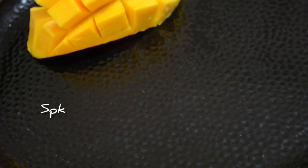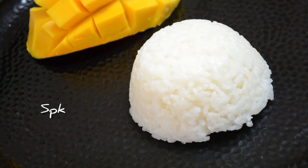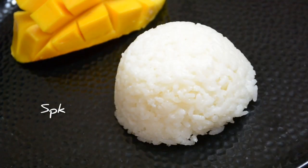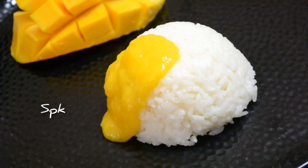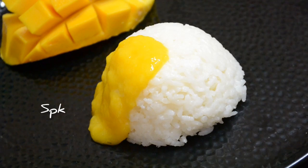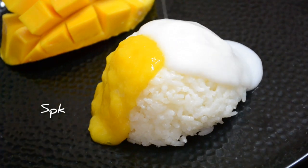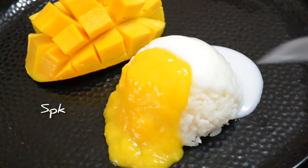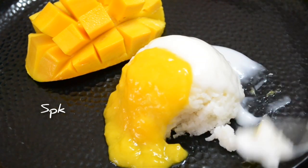We will serve all the dessert. We will add rice in a plate, then add mango puree. We will add coconut milk sauce as well. We will add rice, mango puree and sauce — mix it a little bit. That means we will add a little taste.